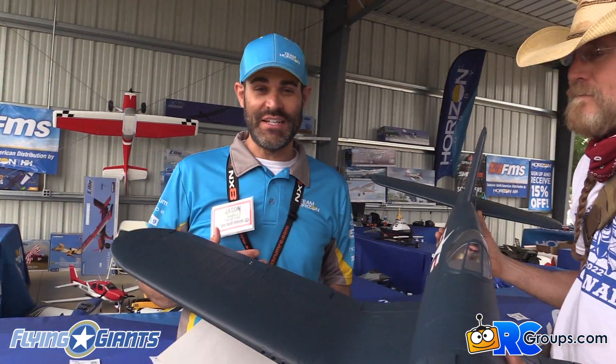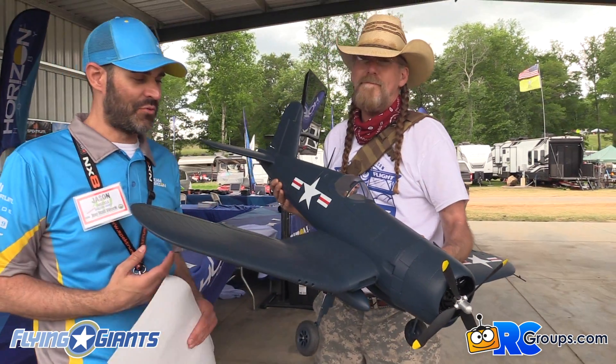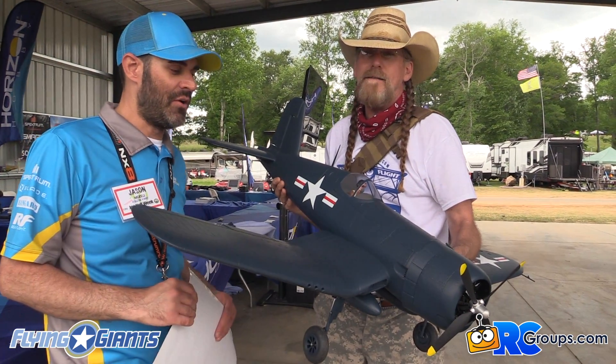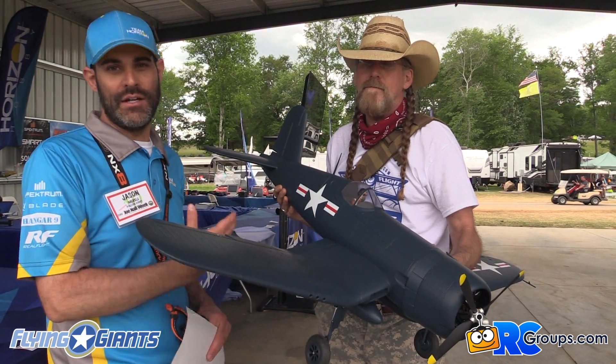So it hasn't been announced officially yet, so you might be seeing this before it's actually on our website or even on RC Groups — although now it's going to be there first. This is the E-Flight Corsair 1.2 meter, and it's been updated and upgraded.